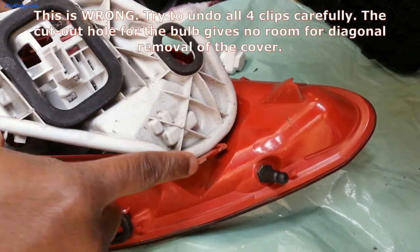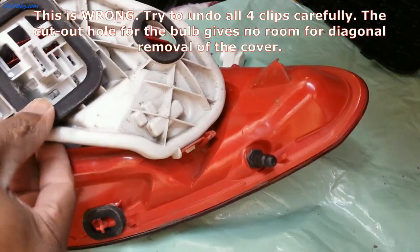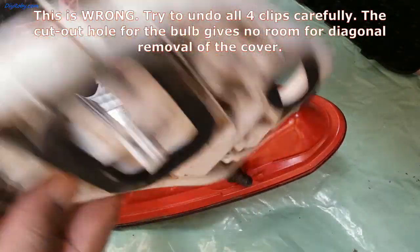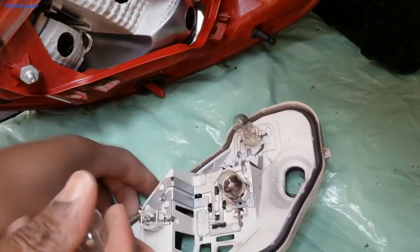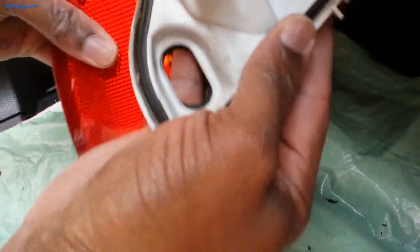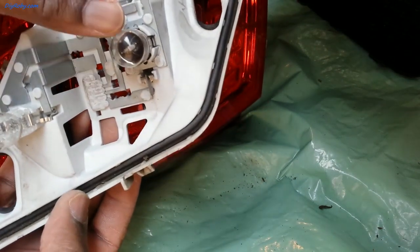This was hard to remove, so I undid the other sides and I'm now able to slide it out from this side — like this. Okay, so the bulbs are here. Looking at the position, this is the bulb that's blown.